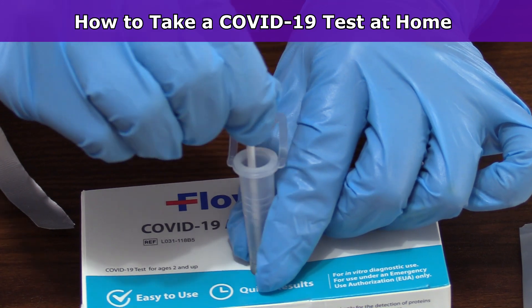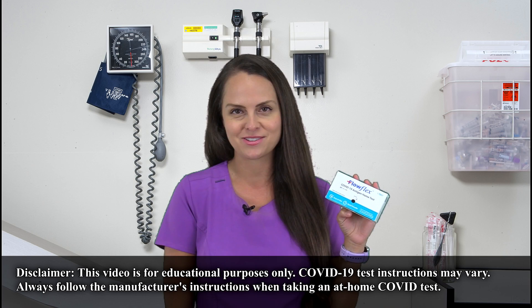Hey everyone, it's Nurse Sarah with RegisterNurseRN.com. In this video, I'm going to demonstrate how to take a FlowFlex COVID-19 antigen home test. So let's get started.